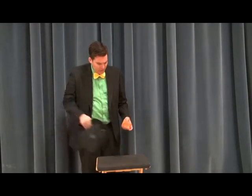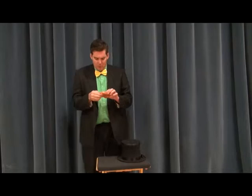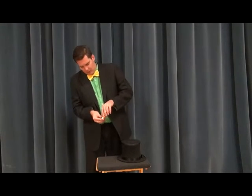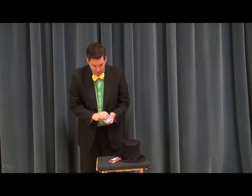Hey friends! Today we're going to be working with another cool little deck of cards. This is called either the stripper deck or the tapered deck. And there's a lot of really cool things that you can do with a deck of cards like this.